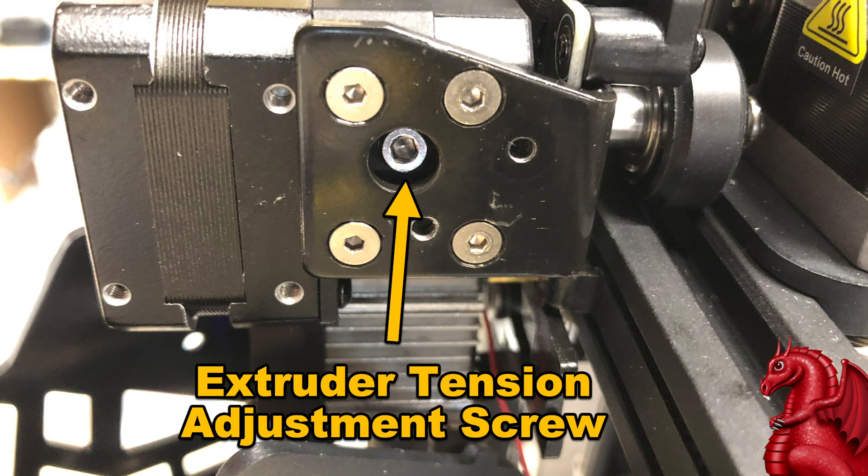I tried turning that screw a couple of times and nothing changed — it did not alter how much tension was gripping the filament. When you turn that screw to the right you're increasing spring tension, so you should get more resistance as the spring compresses and gets harder to turn. But it was just spinning on its own and the tension didn't change at all, so I knew something was wrong and needed to take it apart.